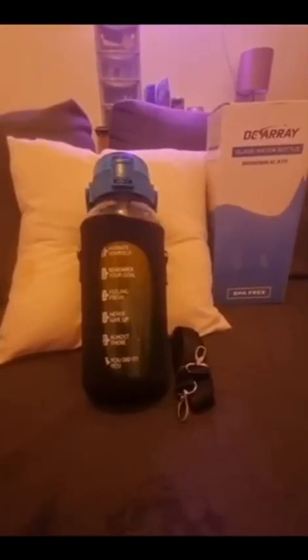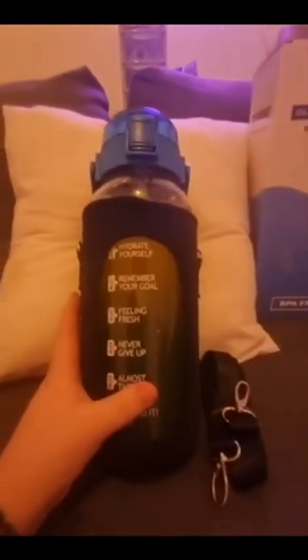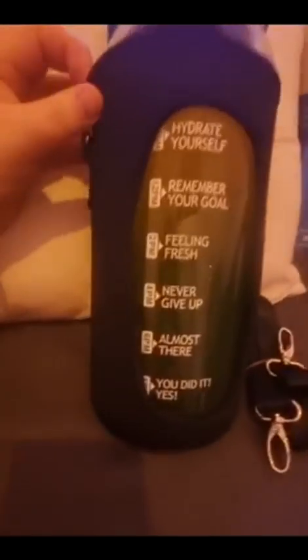This is my review of the borosilicate glass water bottle. I like this glass water bottle — it's two liters in its entirety. I've currently got it filled with orange squash. It comes with a nice little neoprene sleeve, which I assume is to stop it from getting bumped and damaged. It also comes with a shoulder strap so you can carry it around on your body if you need to.